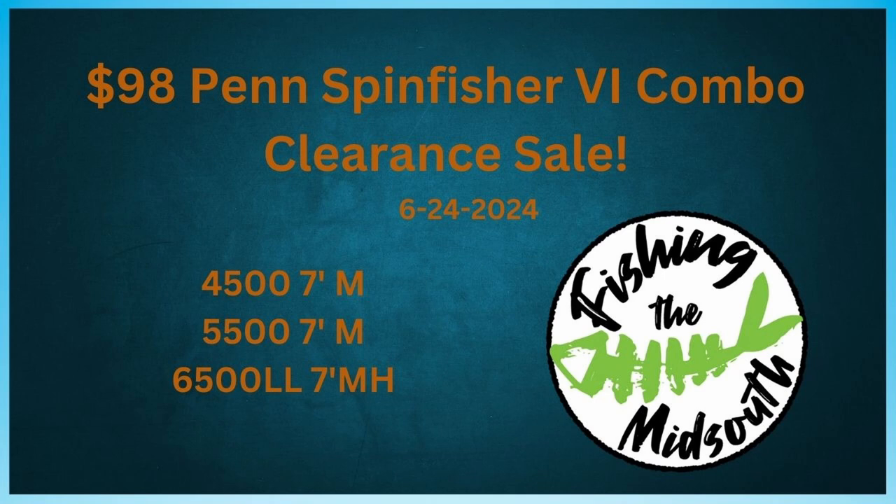The Spinfisher is a saltwater reel. It's made to be used in saltwater. It's got seals in it to keep water, especially saltwater, out. These would be great for catfishing, any kind of surf fishing, inshore, bay fishing, that kind of thing. Anything where you're going to be subjected to saltwater, or in the case of catfishing, if you're looking for larger catfish, because these are sturdy, big, heavy reels.